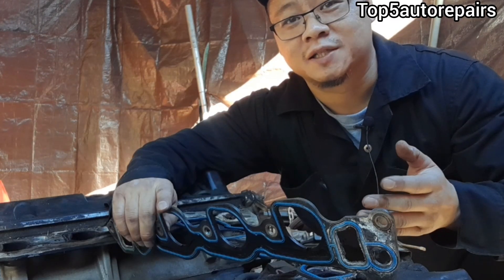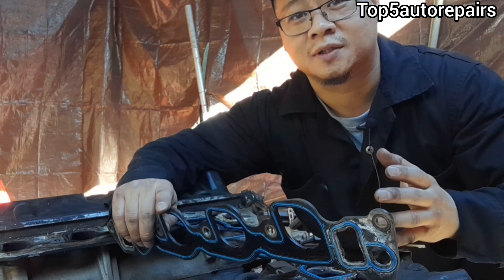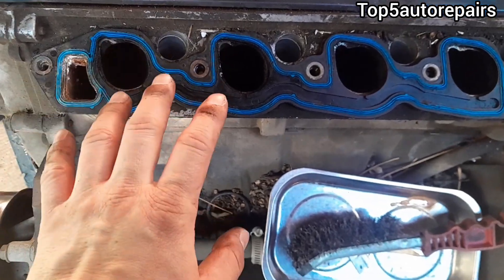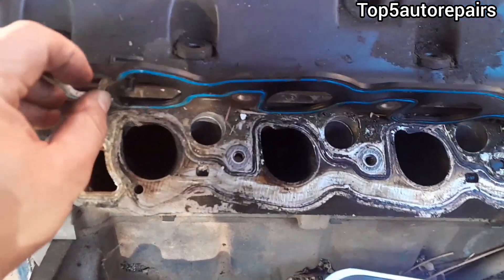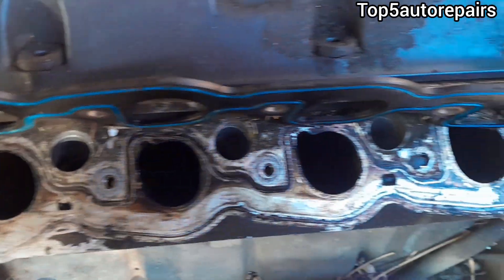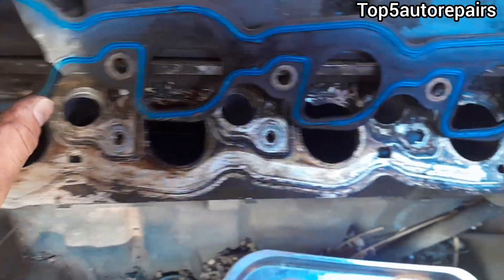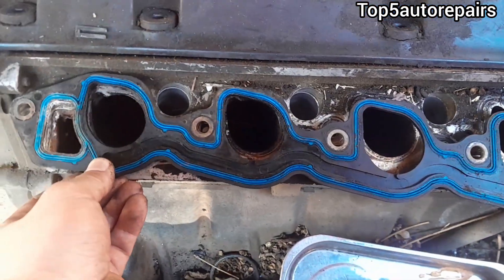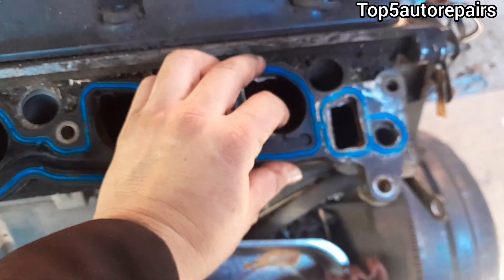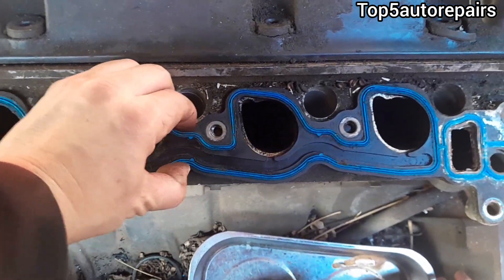The next reason why your intake manifold gasket is still leaking after replacement is due to misalignment. Some intake manifold gaskets come with an alignment pin — this one came with two alignment pins. Each pin goes straight into its corresponding hole, so make sure the intake manifold gasket goes straight onto the alignment pins and the gasket should not move out of place.